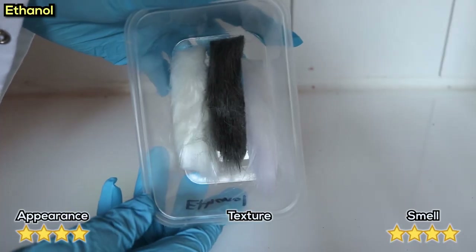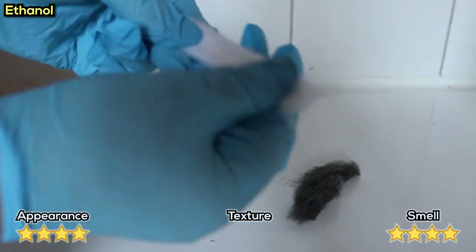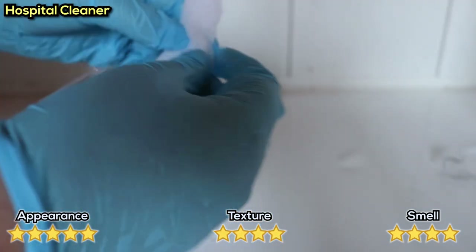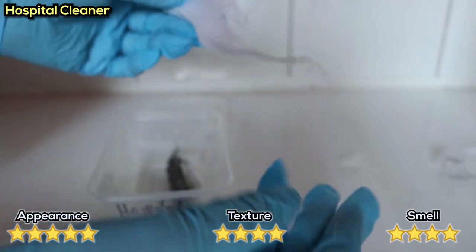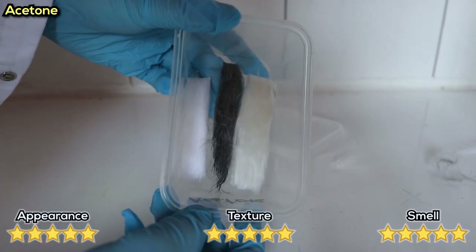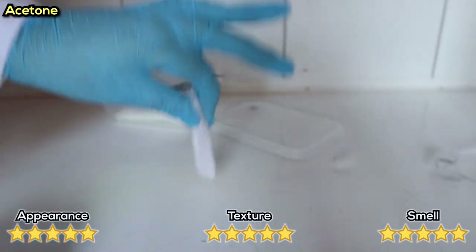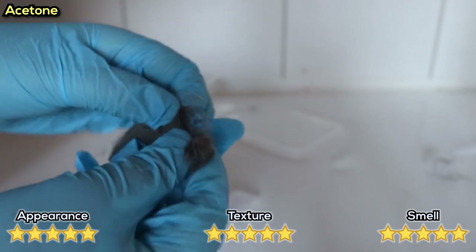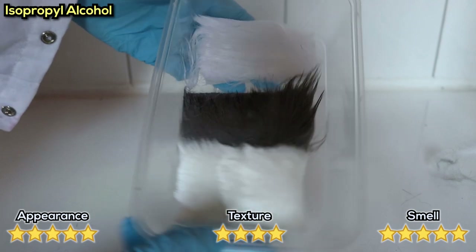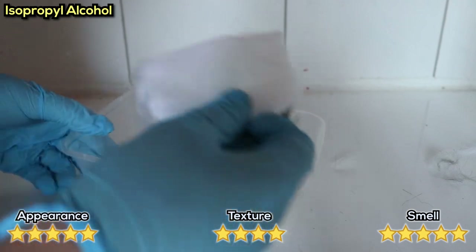Now we get into the more chemical ones. Ethanol looked and smelled fine, but the fur was actually falling out - I could pull it out pretty easily, which is not a good sign. The hospital cleaner made the fur go a little bit crusty, but not too bad - you might actually be able to brush that out. The acetone was pretty crazy - it looks fine and smells fine, but when you pick them up it's like picking up a french fry. The fur was all melted and stuck together and completely solid. Isopropyl alcohol, as expected, was fine - smelled fine, looked fine, a little stiff but that would normally brush out.